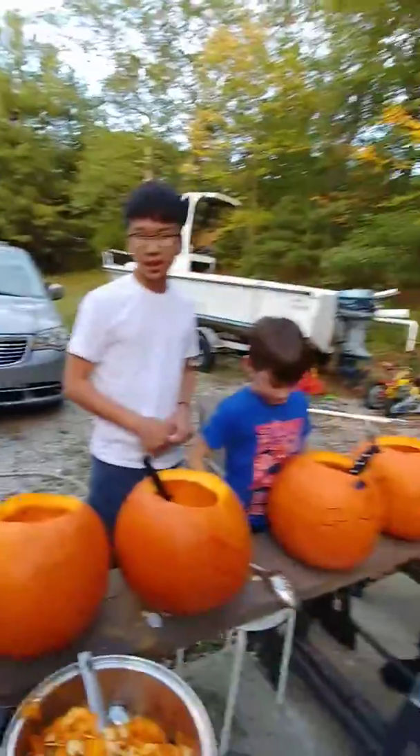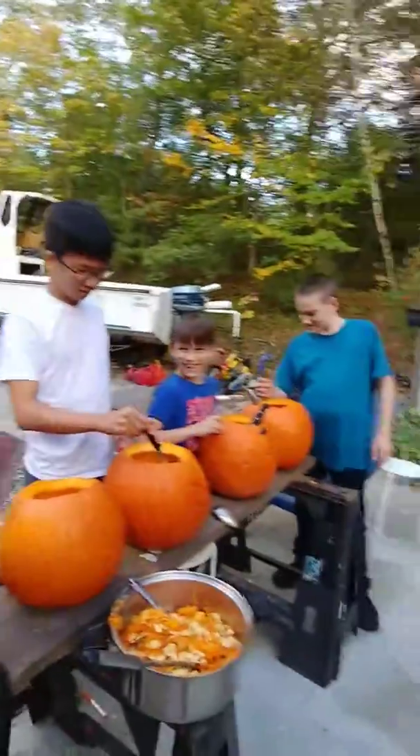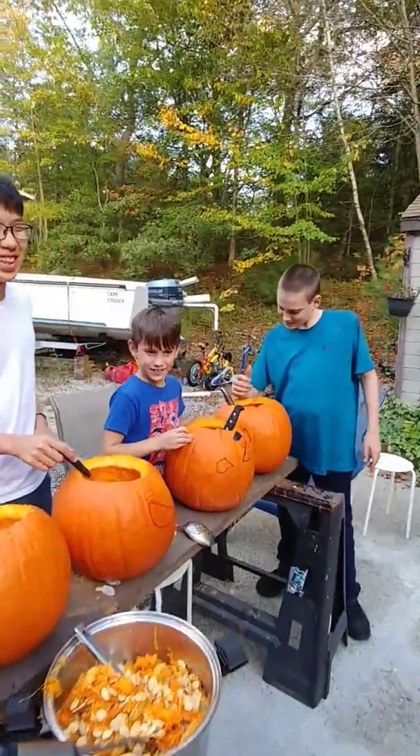All right, so I'm gonna leave these kids alone with some knives and fireworks and see what happens. We'll see what they look like afterwards. Danger that out.